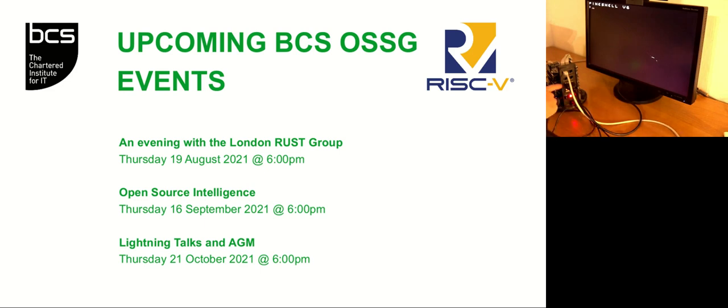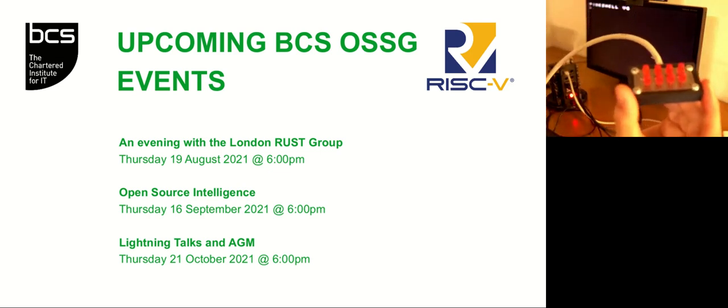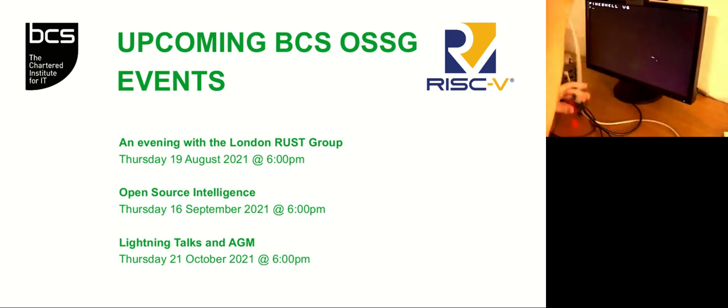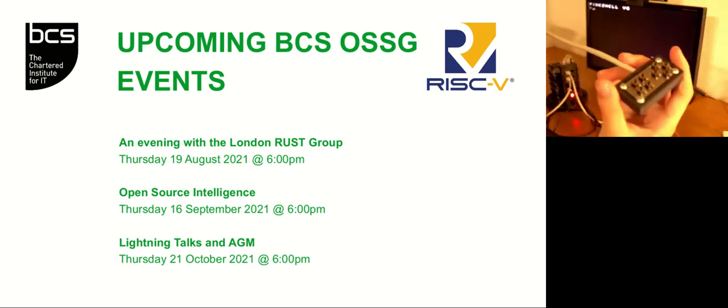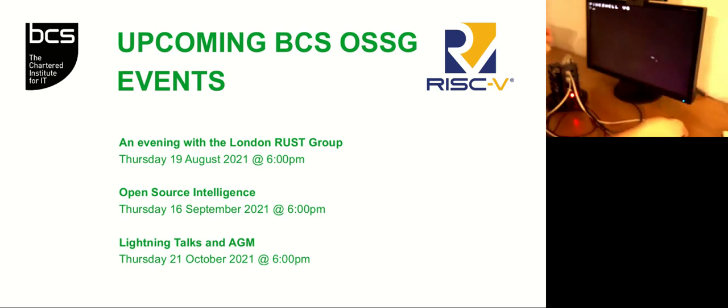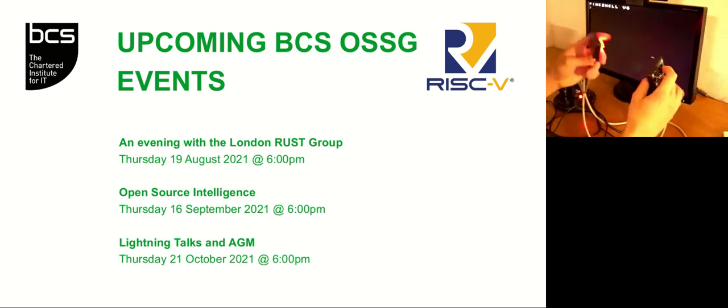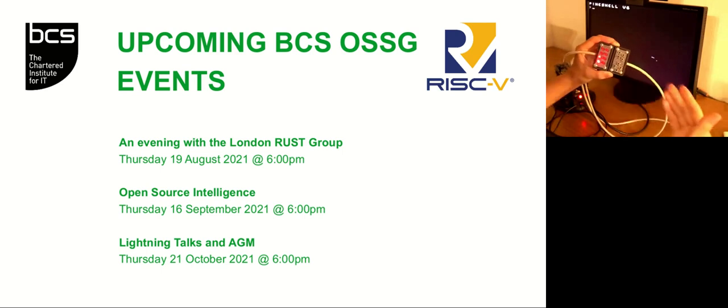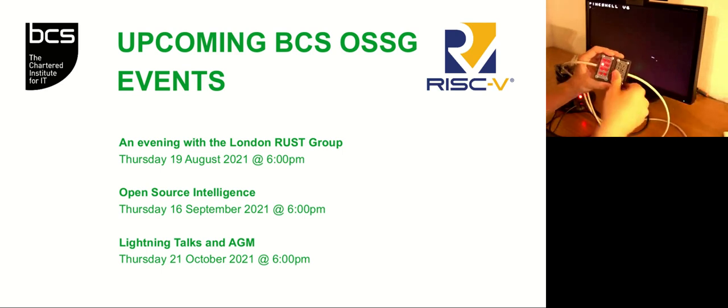We can also write to the output port and read via the peek command from the input port. I have here a little LED board used to demonstrate some outputs, and I'll plug it into one of the output ports. I also have some buttons on another board to test some inputs, and I'll plug that into an input port. Here is a little animation playing that I've programmed, and if I press different buttons it will change the animation. It's pretty simple, but it just shows the input/output capabilities of this CPU.